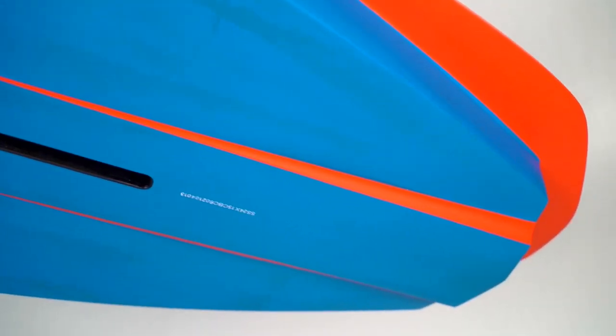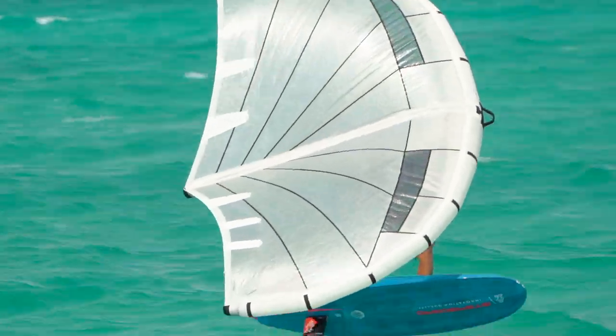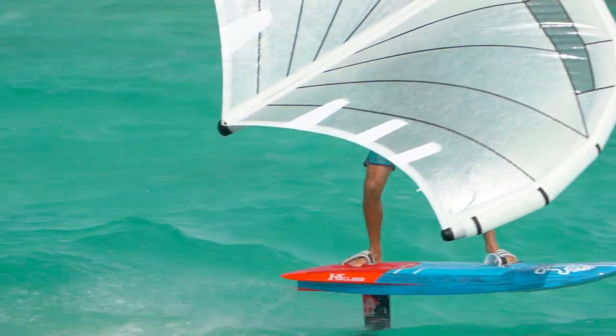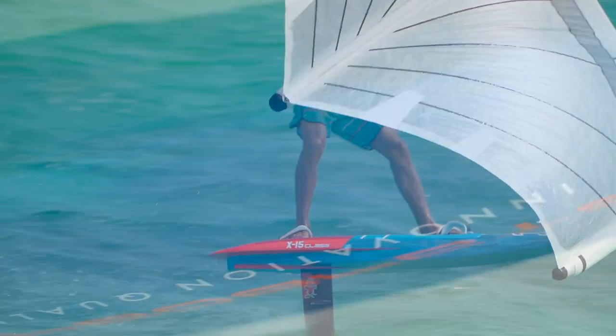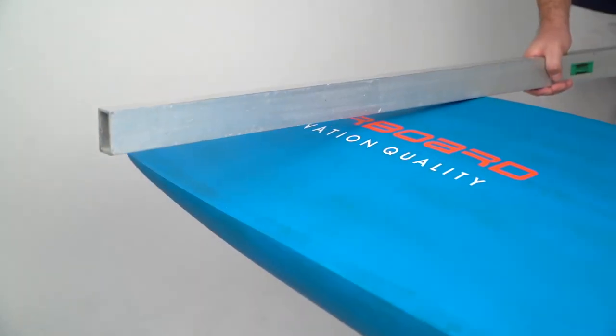The various foot strap inserts are placed for high wind balance and can be adjusted to suit any wind condition. Touchdowns are seamless, especially at high speeds, thanks to the large V in the nose. The X15 is able to touchdown at super high speeds with barely any effect.